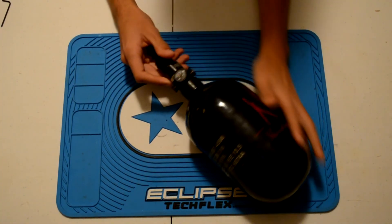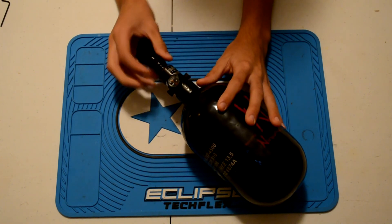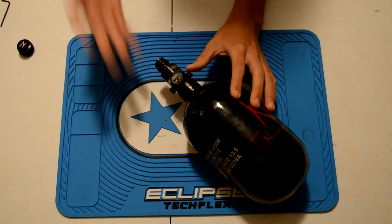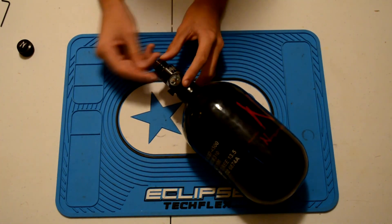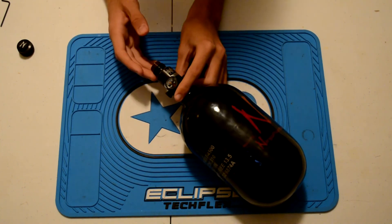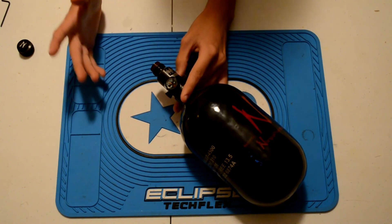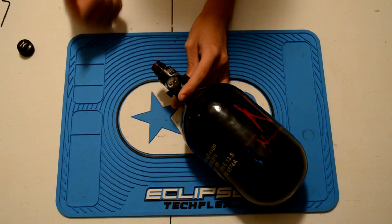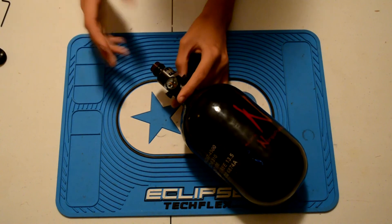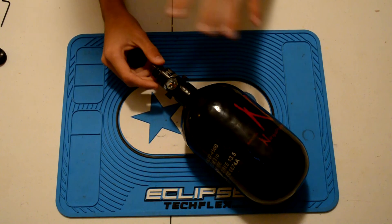Now down to the regulator — this is the Ninja pro regulator, the adjustable series. This is not an SLP or an HLP (super low pressure or super high pressure); it's their standard adjustable one. What that adjustability allows you to do is set it at high pressure, mid pressure, or low pressure. It's really easy to do — you just take out a couple of shims if you want low pressure, or add a couple of shims if you need high pressure. This is really nice especially if you're someone like me that switches out guns a lot, since having the low pressure option is great for Bob Long guns and such.